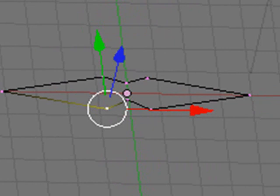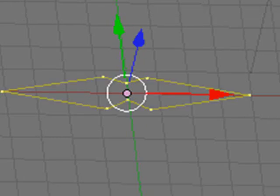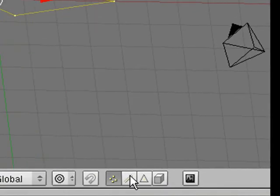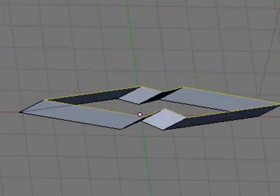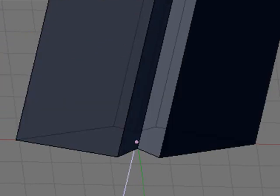Extrude doesn't just work for surfaces or polygons — it also works for edges. Hit the A key to deselect everything, then hit the B key to select everything by box selecting around the whole thing. Over here I can see — I'm going to select edges, not vertices. Vertices are the little dots, edges are the lines. What key am I going to hit? E — exactly. Hit the E key and you can start extruding. Now it's going in every direction — I don't want that. I want the Z direction, so I hit the Z key and now I'm extruding in the Z direction.